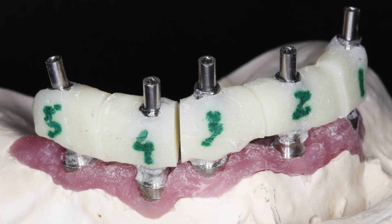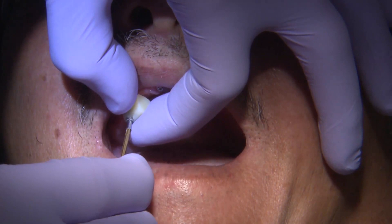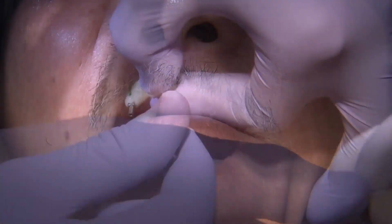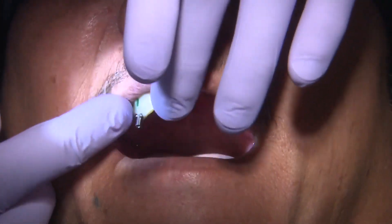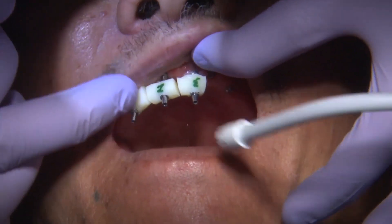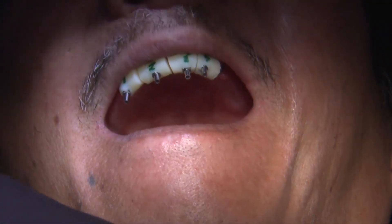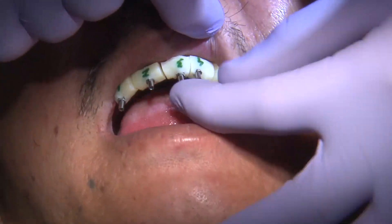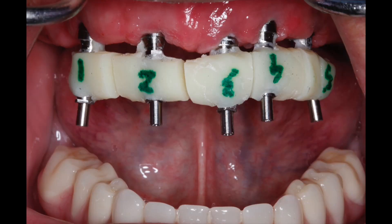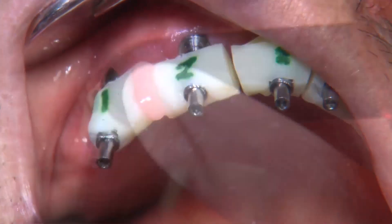In this scenario, we have the jig fabricated from the laboratory along with the custom tray, and you can see how nicely the custom tray fits over the cast. One by one, I will place the jig in the mouth, making sure I have a little bit of space between each jig so that I can flow some GC pattern resin or, in this situation, some light-cured composite in order to connect them. One by one we place those, and I go ahead and cure some flowable composite to connect these jigs together. Once I place the composite, my assistant cures everything and we're ready to take the next step.